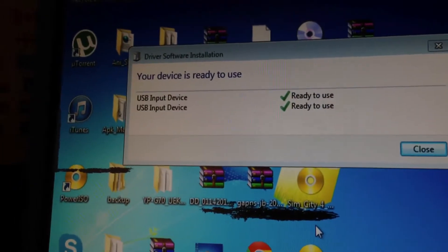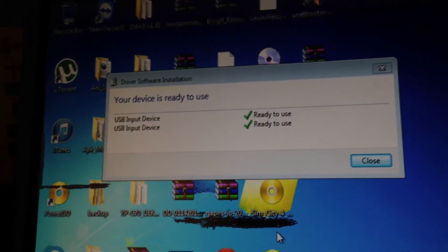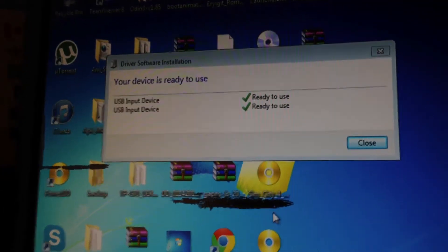It looks like it was just my mouse and keyboard — I guess I plugged them into different USB ports on the computer. So it looks like I am going to have to install the driver. I'll resume the video once I do.